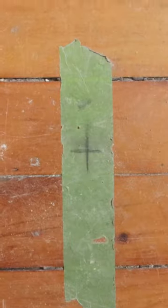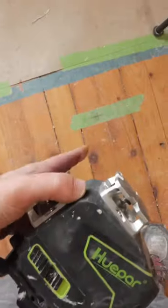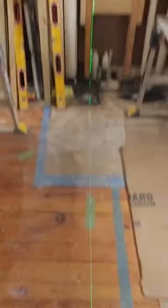Here's an easy way to install LED recessed lights up on the ceiling. I put the marks on the floor for where I wanted the lights, and then I aligned my laser on those marks. This is going to align the two lights such that they're in sequence and perfectly aligned on the ceiling.